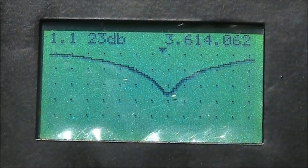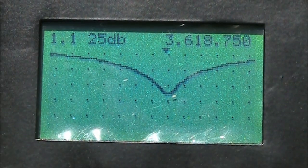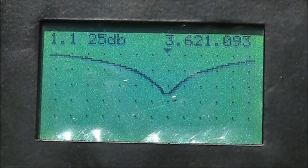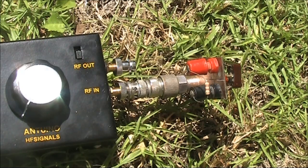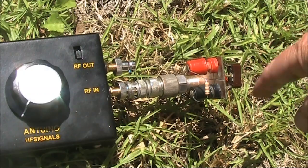Here we are — hopefully you can read it. It goes down to 1 to 1, a return loss of 25 dB, which is pretty good at around 3.6 MHz. This is pretty much a set-and-forget thing, but it's a good idea to bring a small screwdriver if you do want to make fine adjustments.